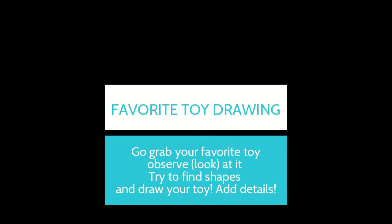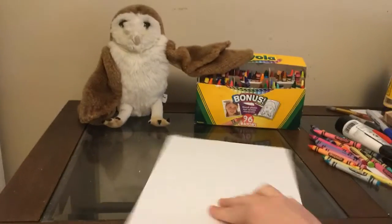Hi boys and girls, today you're going to grab your favorite toy and we're going to try our best to draw it. So go grab your favorite toy, observe or look at it, try to find the shapes and then draw it the best you can.